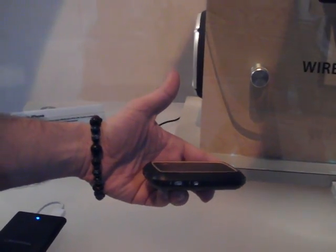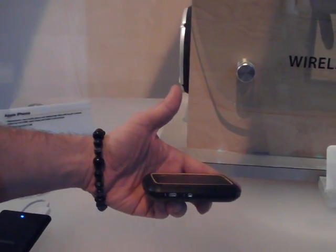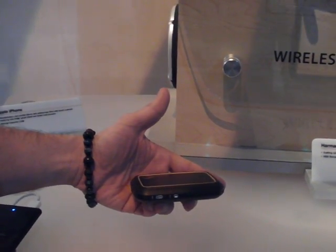Hi Jeff, this is Dave. It's a wireless hard drive. It's got 60 gig of storage. It's basically a wireless media server.